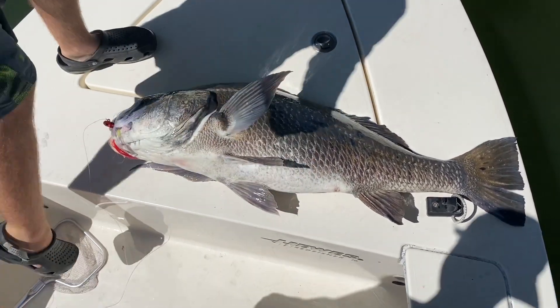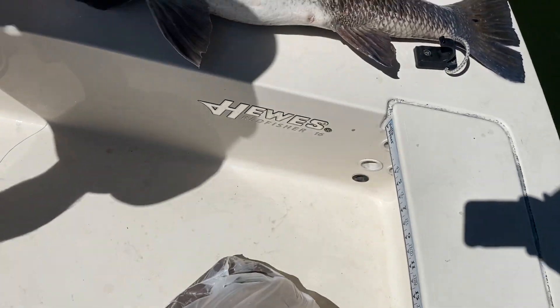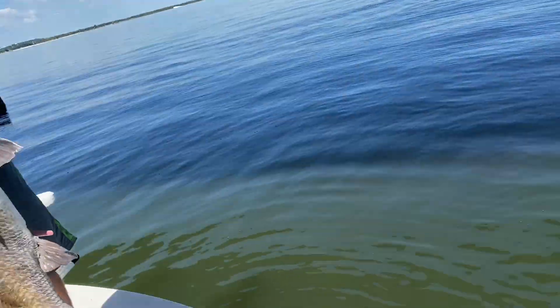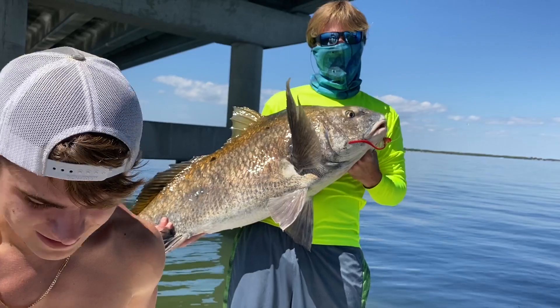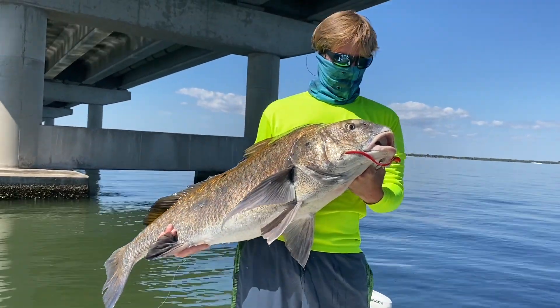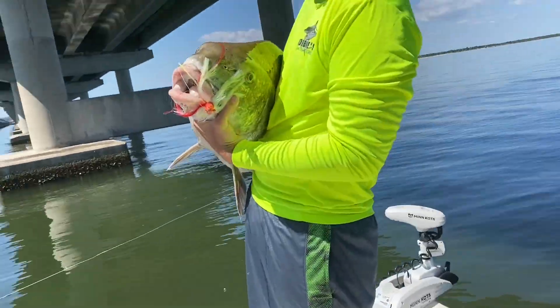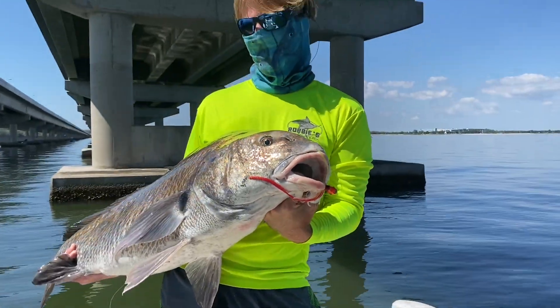Big ugly, number one... number two. Dang it, man — that's a big fish! Dude, that's huge. I don't know if it's because I haven't seen one in a while or if that's just a big fish — that's a big fish!